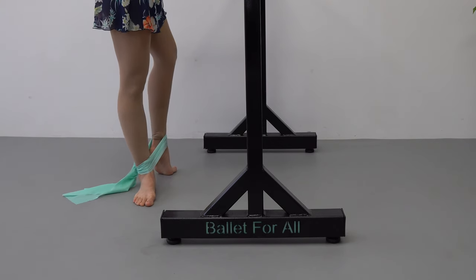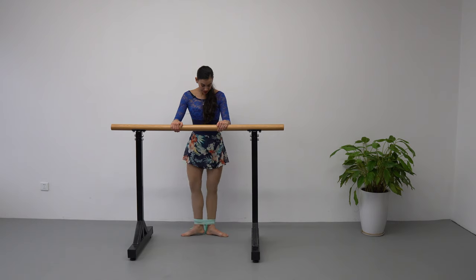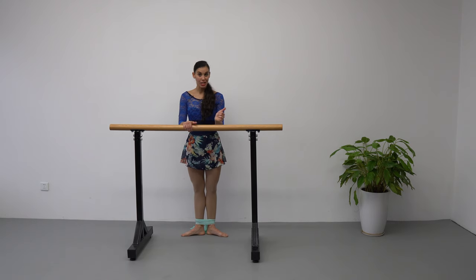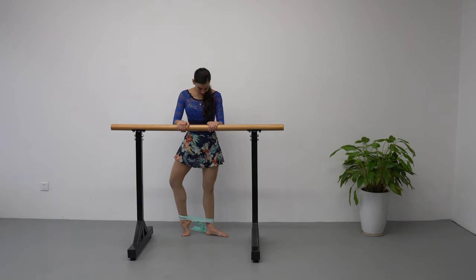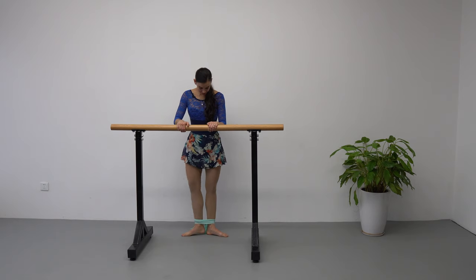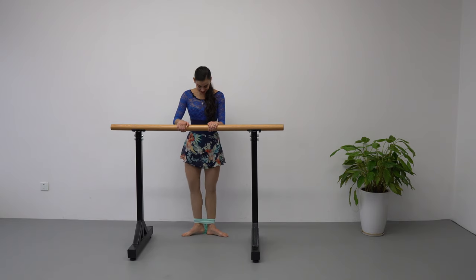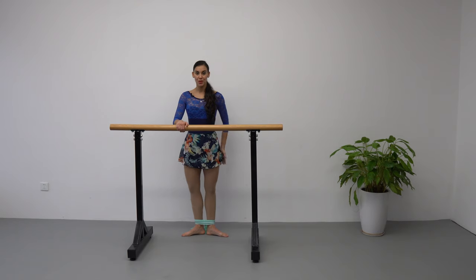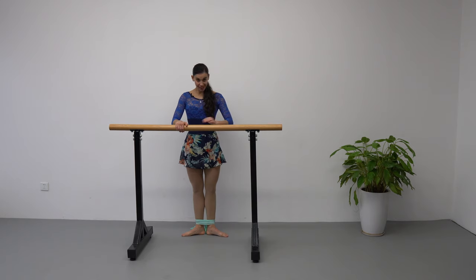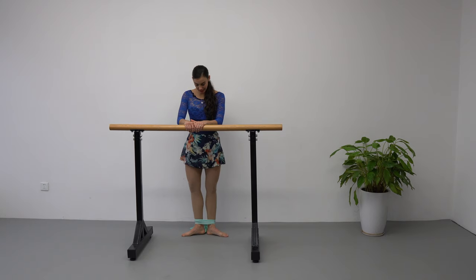Slowly control the way down. Make sure to keep turned out the whole time — go up and down. We're going to do eight repetitions each leg, sixteen total, and we begin now. Remember: turn out, pelvis neutral position, belly inside. Control the way up and the way down.